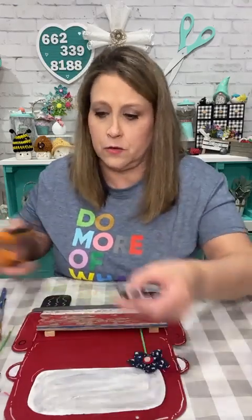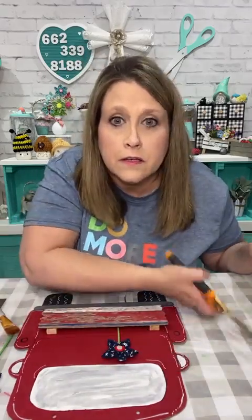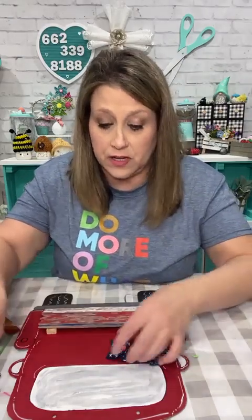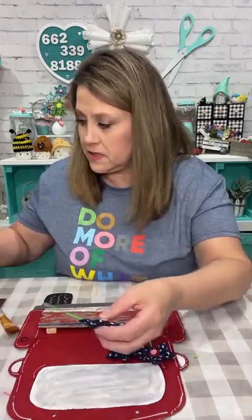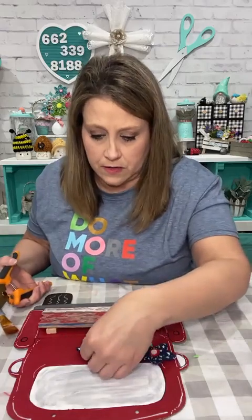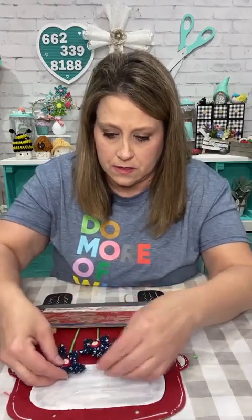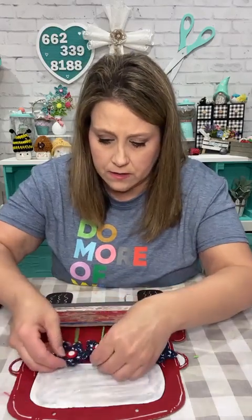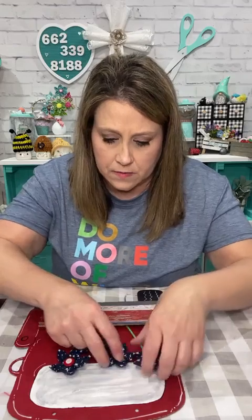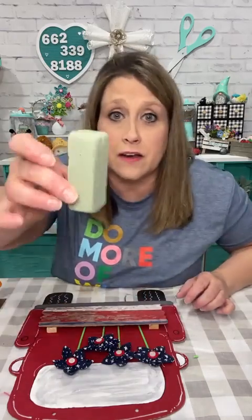I'm cutting them down a little bit more — I don't want them to stand up that tall. You could change this up all year if you wanted to paint it neutral. I'm just doing them at different lengths. I was gonna put some foam in there but I don't think I could get it small enough to fit.